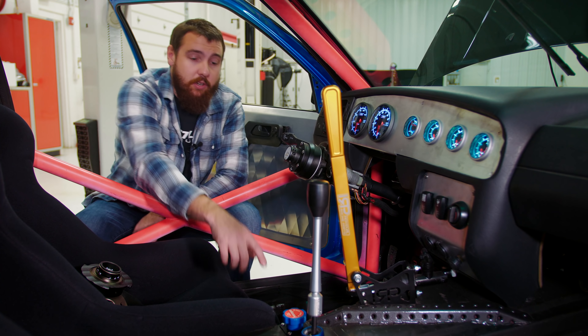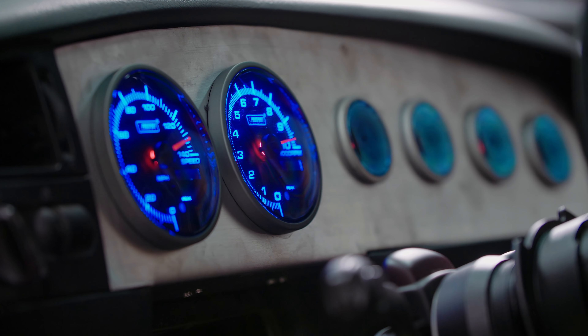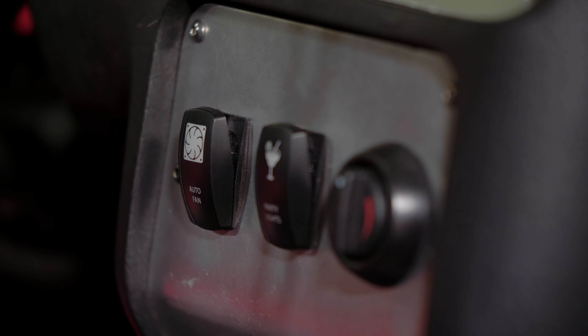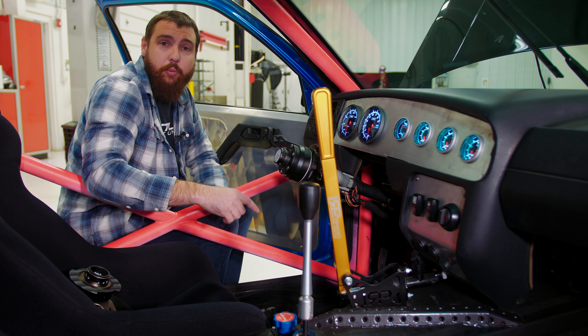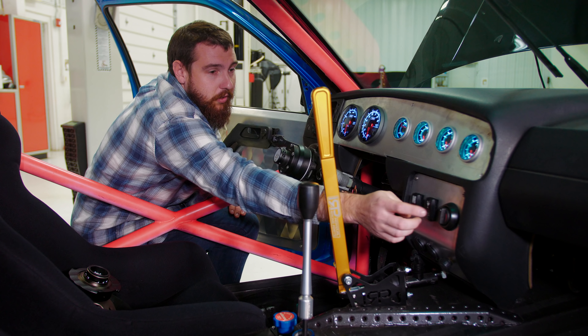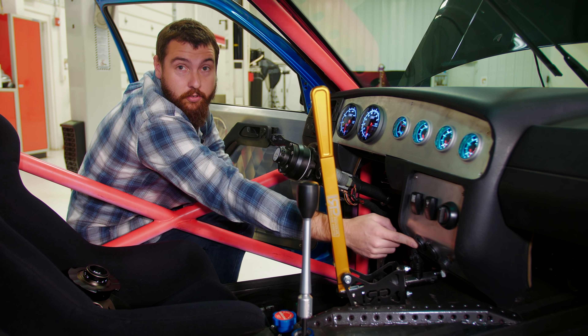There's a lot going on inside this car. Most notably is the pink cage — I went through a lot of trouble making this cage to fit nicely and give myself the most space I could. I think cages should be bright colors if you're proud of it, so that's why it is. I've got Momo seats with brackets I had to make, the Momo wheel with an Energy quick release which makes it much easier to get out past the door bars. I've got the IRP handbrake — one of my biggest pet peeves is a handbrake with a lot of flex, and the tunnel actually moved a lot, so I put a brace in to stiffen that up.